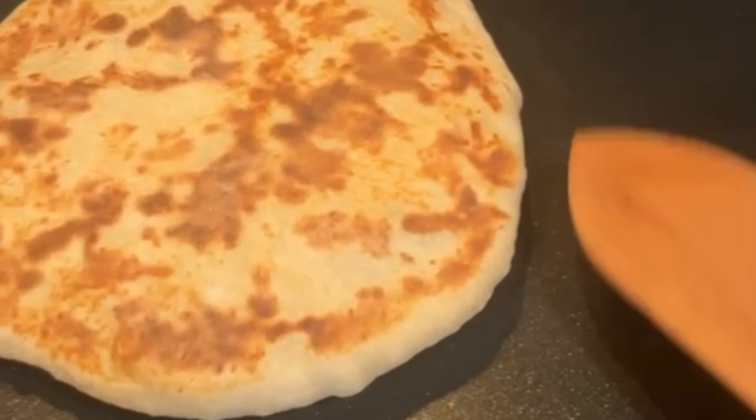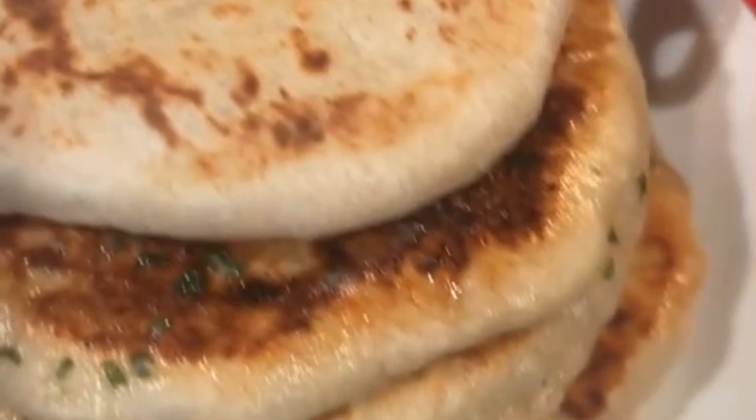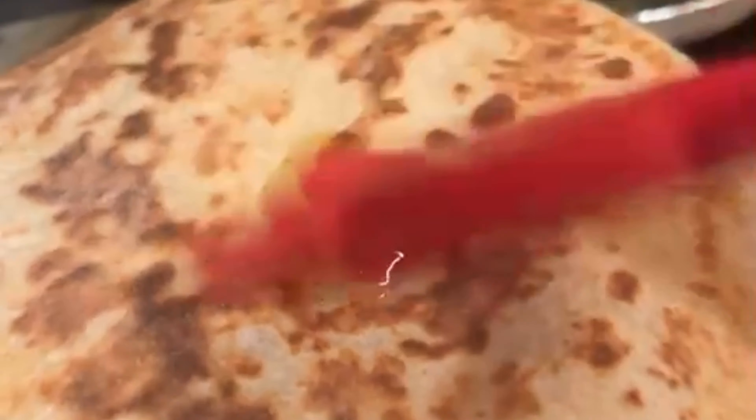You see that pocket right there? That's everything you want inside of that pocket. I'm putting some garlic butter on top.